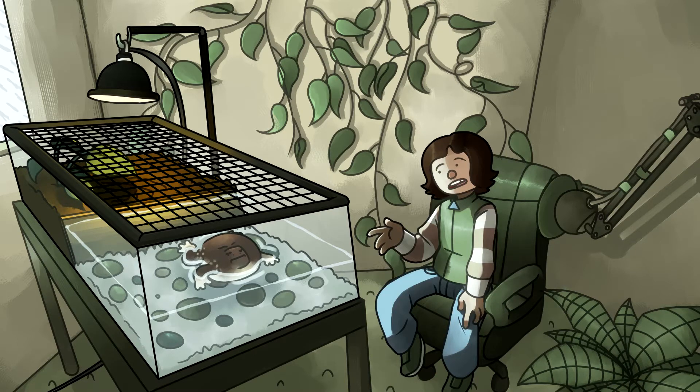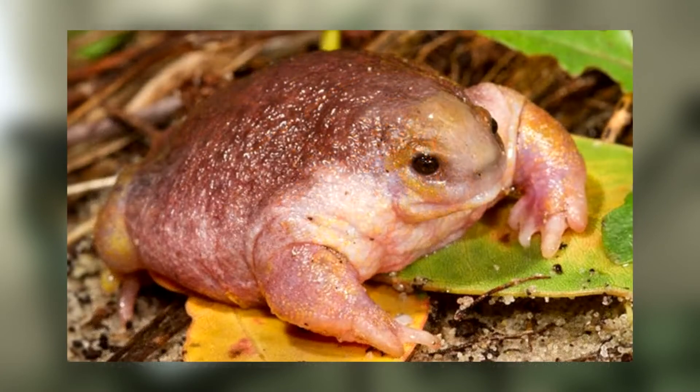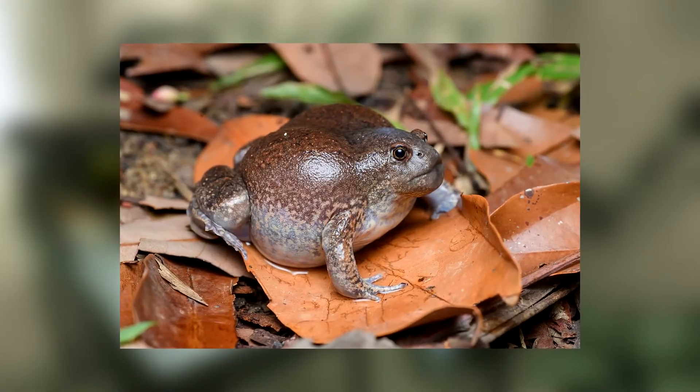They're often confused for the Mexican burrowing toad for their flat noses. They're also sometimes confused for the turtle frog for their dumpy anatomy. Funny thing is, they're not even in the same family. The blunt-headed burrowing frog has a thick chin with small eyes that bug out of their head.